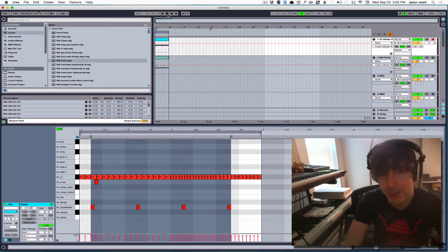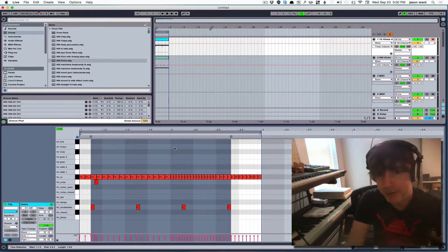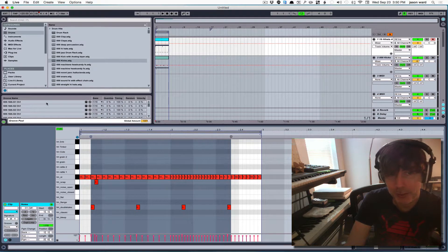I have some new grooves to share with you members, so I just wanted to kind of show you what they sounded like. These are a bunch of grooves from a Roland TR-909, which has some really, really great swing to it, and I've converted it to Ableton so that you can use these and apply it to anything that you want.